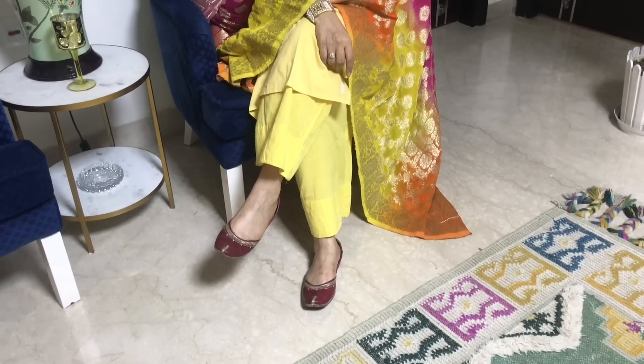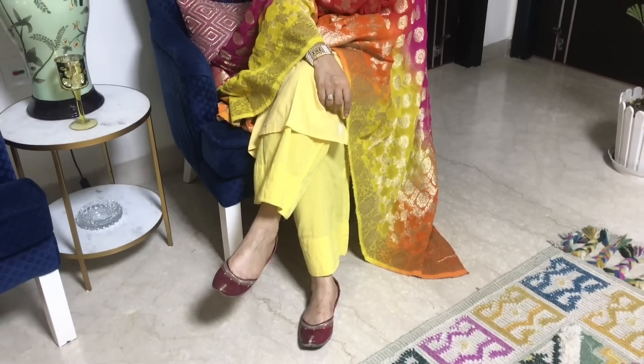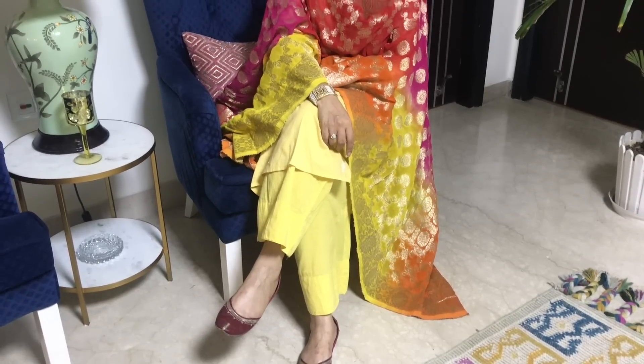Now let's go to the third look. Here I have a unique suit — I have styled a very simple cotton suit in yellow color with a heavy dupatta. So if you have simple cotton suits, you can also use them in the festive season. Style them with good accessories and a heavy dupatta. This is a ready-made suit from Fab India.